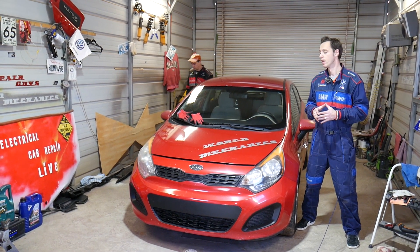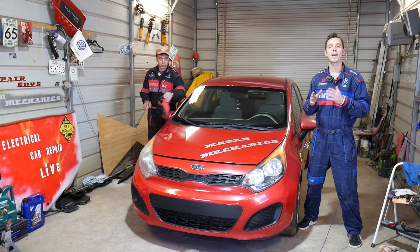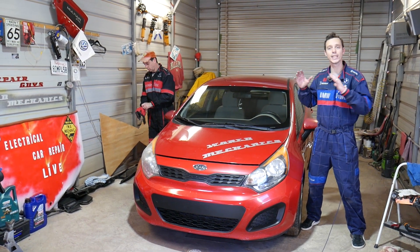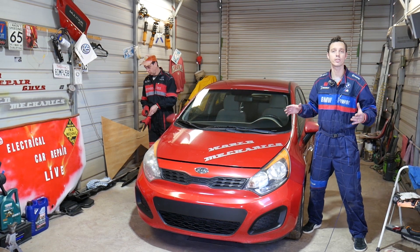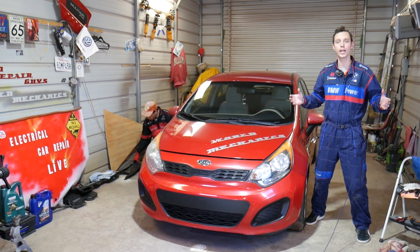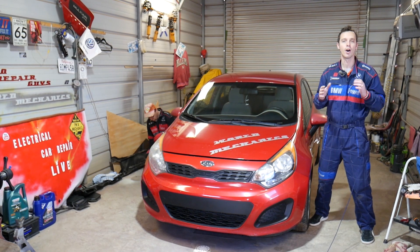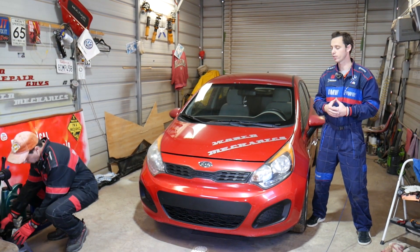A quick introduction to the channel: every single car we get at the shop, we make at least two to three hundred free repair videos. Specifically on this Kia Rio, we're planning on getting more than 300 videos. If you have any recommendations or want to see specific repairs, leave a comment below. Our mission is to save you as much money as we can — all we ask is that you subscribe and like the video.